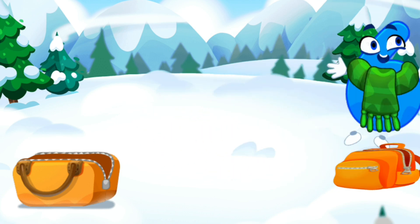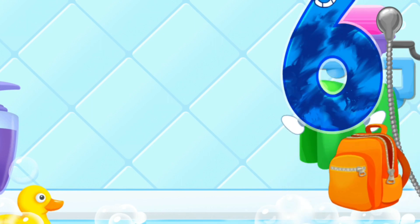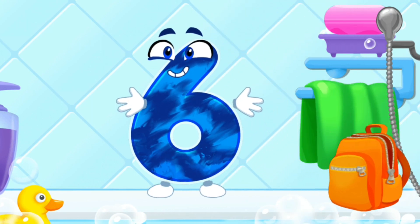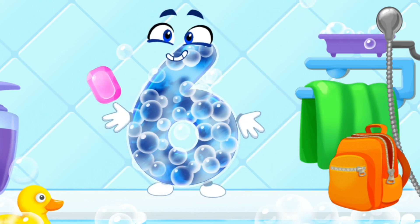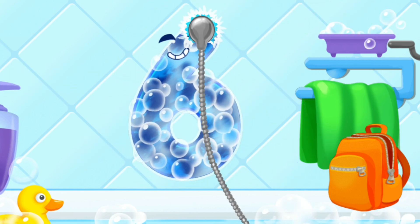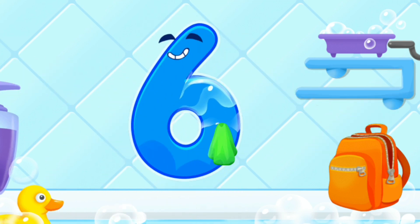Ready? Wash the number six. First, apply soap on a number. Wash away the soap with water. Wipe the figure with a towel. Done!